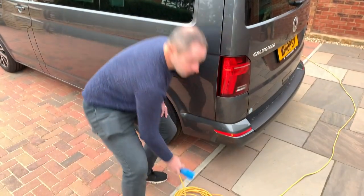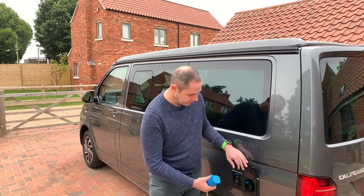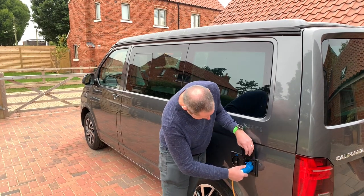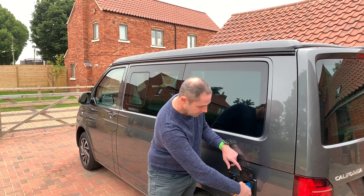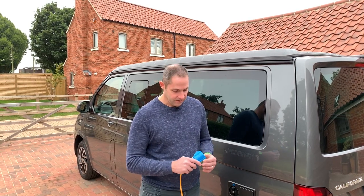The California has got an electric hookup point — this is 240 volt and works off a normal commando socket. It's located on the back of the van. You open the flap up, you've got your commando connector, and the way you put the cable in is you pull the top of your commando plug open, slide it into the top, then push it all the way in and that's it done. To pull it out, you do not just pull it straight out — there's a blue tab on the side that you press down with your thumb while you pull the hookup cable out, then you can close the flap.